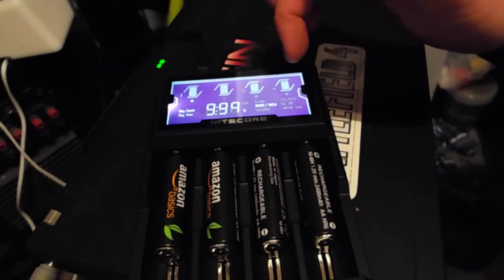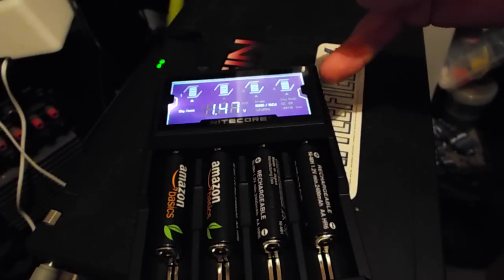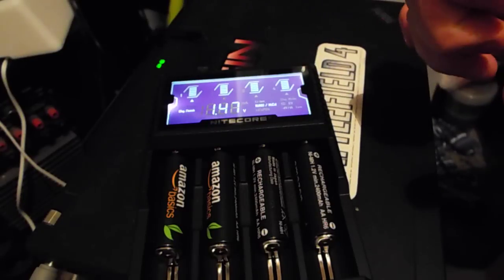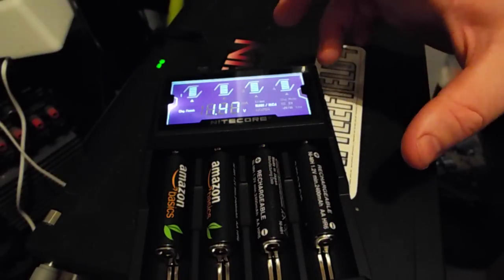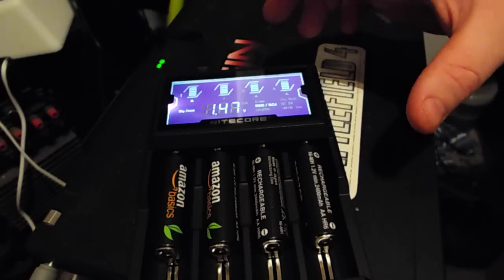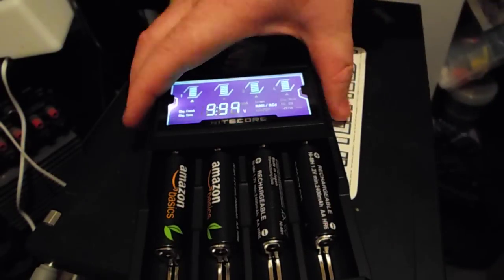There are intelligent circuits inside this charger that automatically detect what batteries you have put in, so there's no need to change it manually. However, it is recommended in the manual that if you're charging batteries with a low mAh capacity — under 800 or 750mAh — you should put it on the low setting.